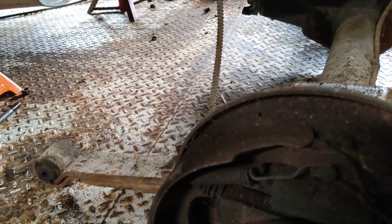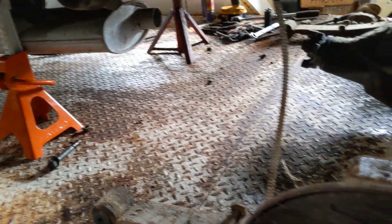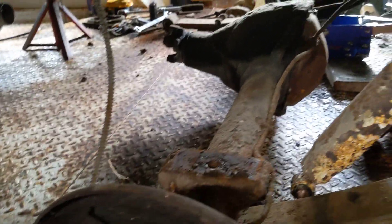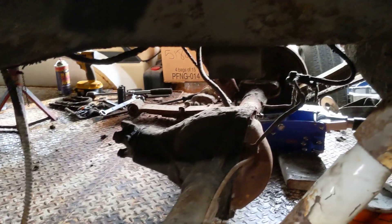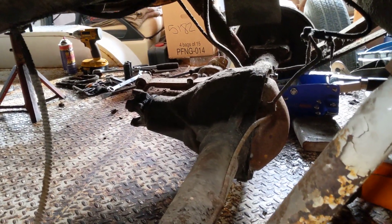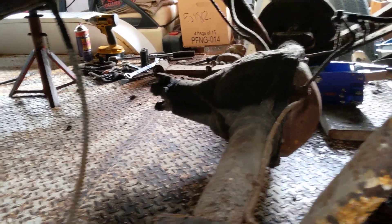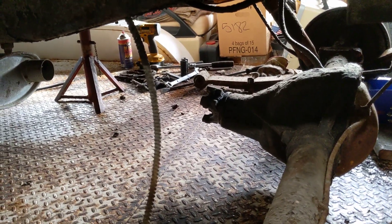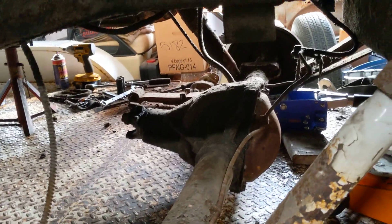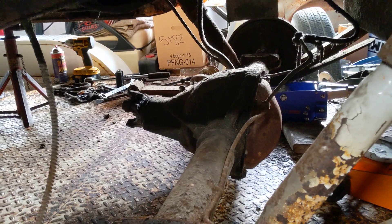I pulled the brake line loose and got the lines pulled out a little bit so I could slide the housing forward enough to get the leaf springs underneath it. I was able to do that working around the parking brake lines without having to take anything else off. The only challenge was the shocks — on the passenger side the shock is in front of the housing, so I had to compress the shock to slide the housing and then compress it again once the leaf spring was underneath to get the housing back on the other side.